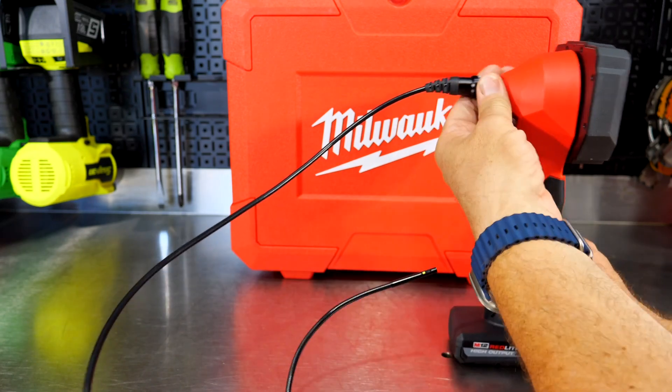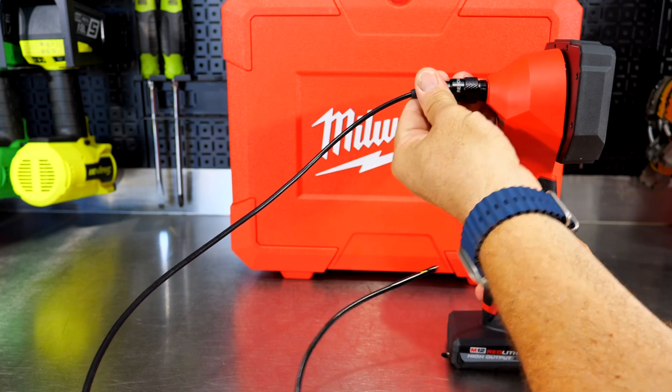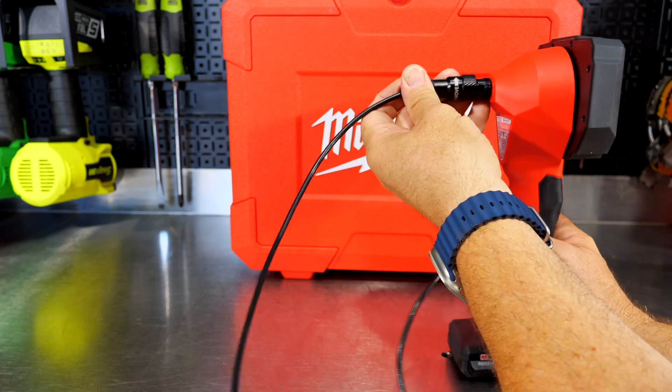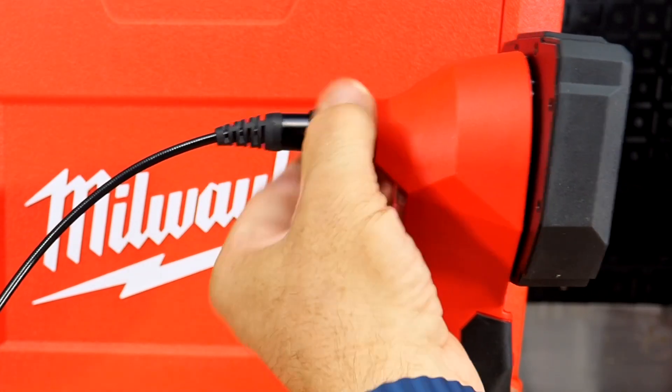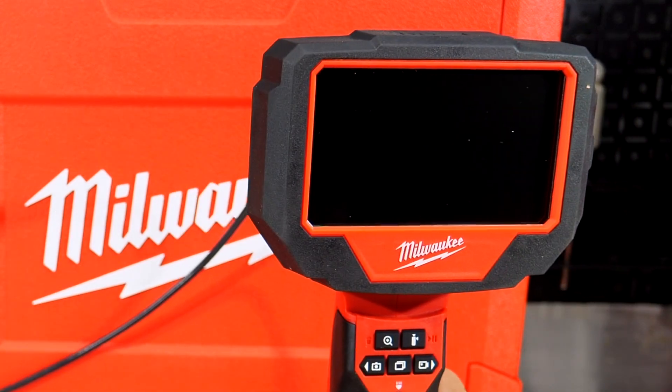Turn the ring and pull it off. It's going to go one way, so thread that back on and you're good to go.